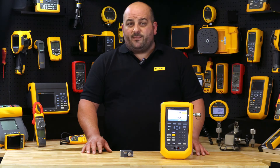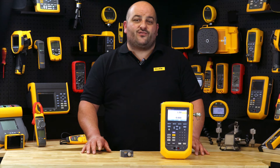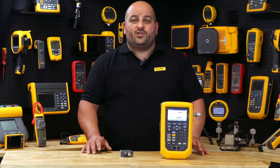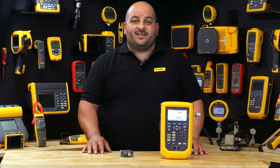The 729 Pro has easy calibration documentation using specific templates for transmitters and switches. Type in the starting and ending test pressure and the number of test points required. The 729 Pro does the rest by documenting the applied pressure.